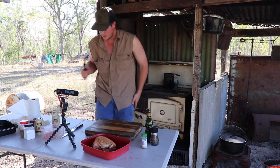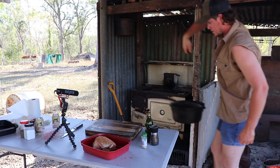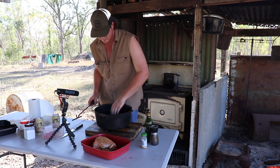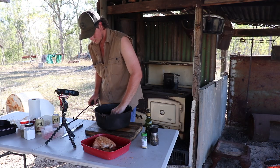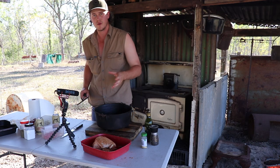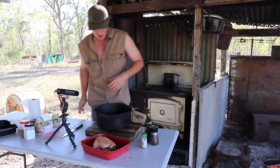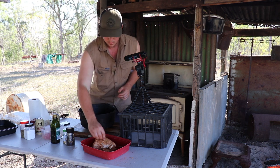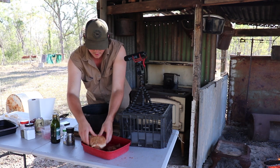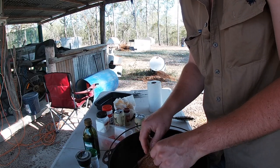So what I'm going to do, get the camp oven - it's been sitting there for a while so it's going to be hot. Try and get it out without burning yourself. Put the little rack in there - you can see that in the bottom, so the roast isn't actually sitting flat on the base. Stops it burning and all that sort of stuff.